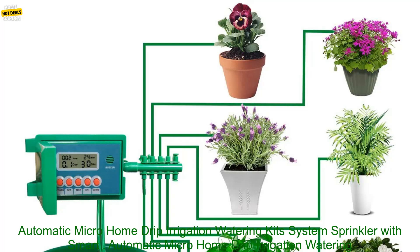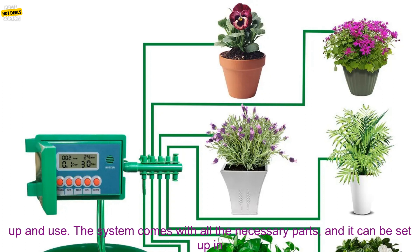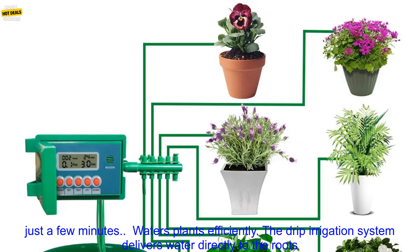Automatic Micro Home Drip Irrigation Watering Kit System Sprinkler with Smart Controller for Garden, Bonsai, and Indoor Use. Pros: Easy to set up and use. The system comes with all the necessary parts, and it can be set up in just a few minutes.